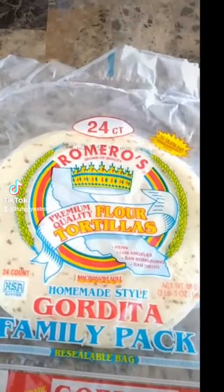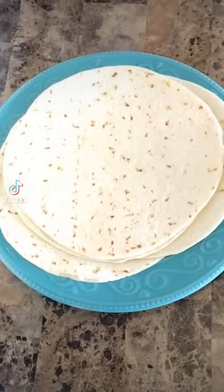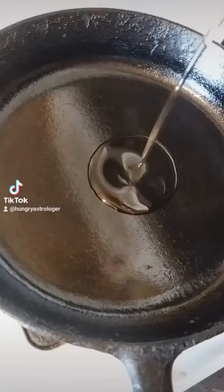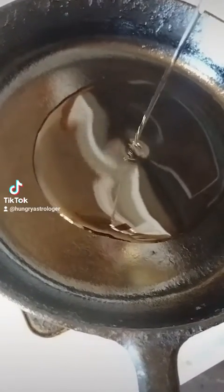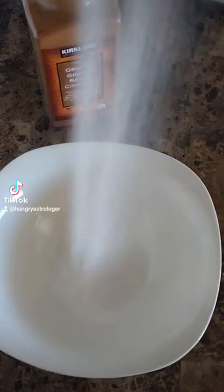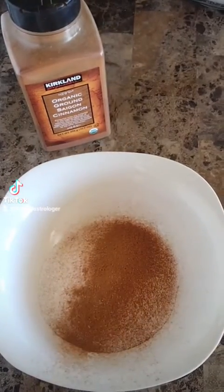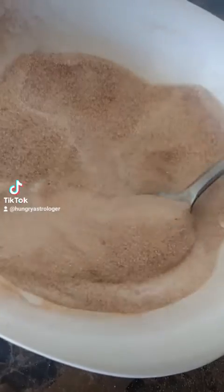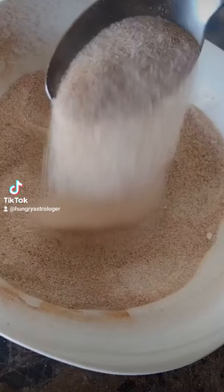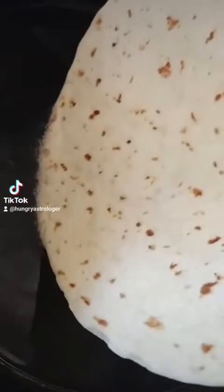Start off by grabbing store-bought flour tortillas. Next, heat up some vegetable oil in a pan — add enough to make sure you can coat the whole tortilla when it goes in. While waiting for the oil to heat up, grab a bowl and add cinnamon and sugar. I simply measured with my senses. Mix it all up with a spoon until it has the consistency you see here, then transfer it to a plate and even it out.